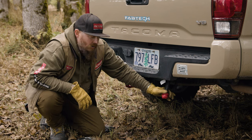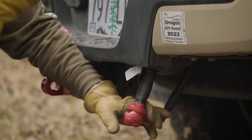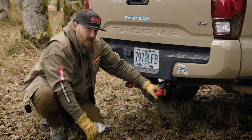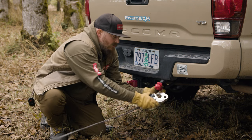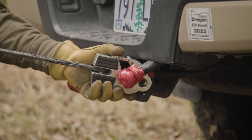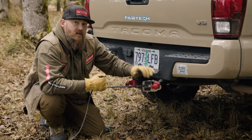Once you've taken the soft shackle around a dedicated piece of the frame — the cross member at the back of the vehicle — you can take your hook and either run it through the eyelet or simply snap it into the shackle tab opening, and begin your winch pull safely and securely.